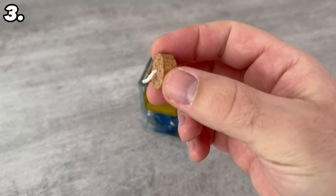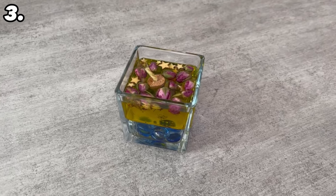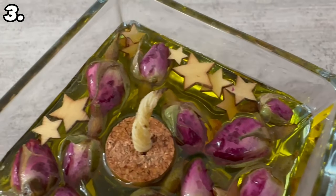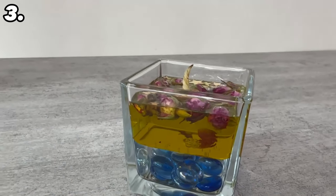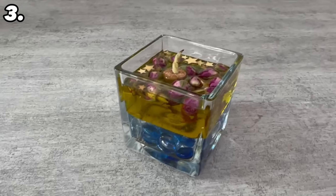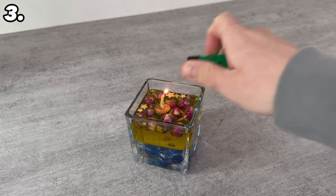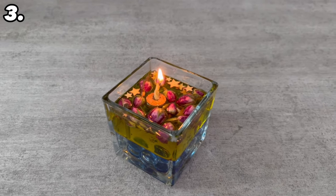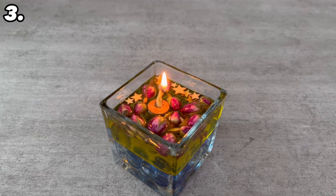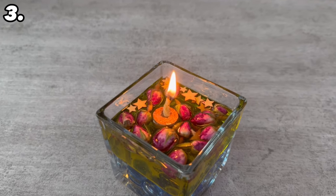Now we need the wick that we made earlier. Place it in the center after dipping the wick itself into the olive oil once. Wait 10 minutes so that it soaks up the oil. Now you have an olive oil candle that will burn forever. Simply light the wick — it will feed on the olive oil, which it draws up through the wick again and again. As soon as it touches the water it will simply go out, so you can keep topping up the olive oil, ensuring that the candle burns forever.